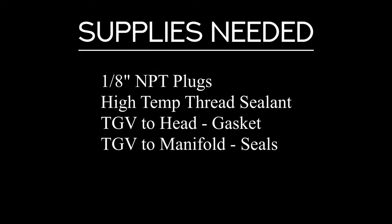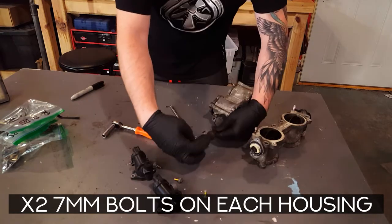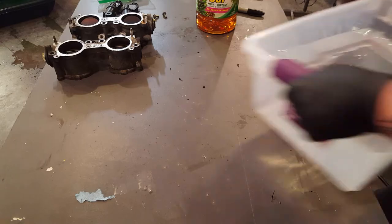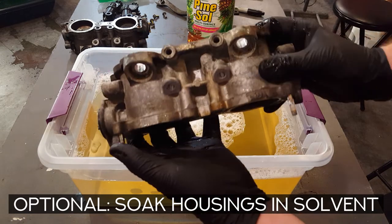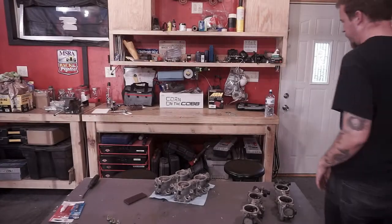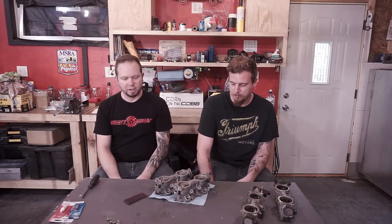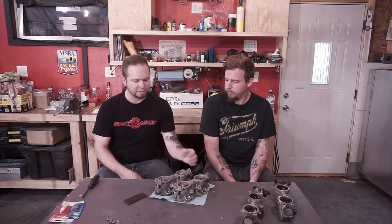Ladies and gentlemen, the TGVs are clean. So after a little bit of a clean up, it was more just like an experiment than anything else, just to see if it was going to work as good as the internet says it's going to.